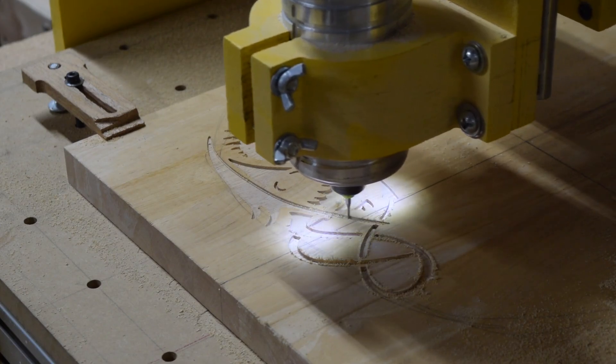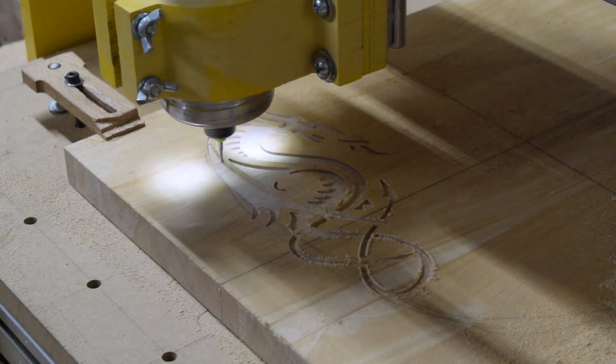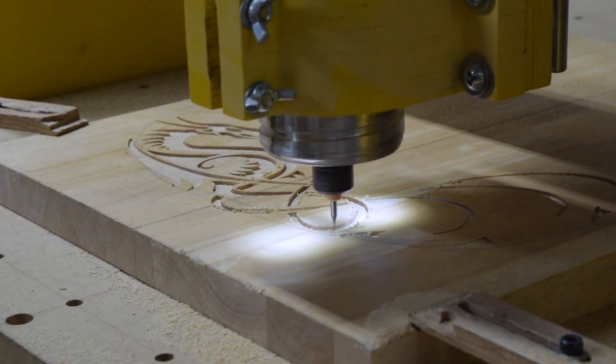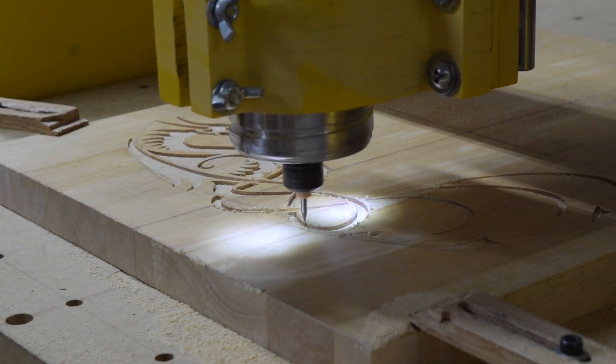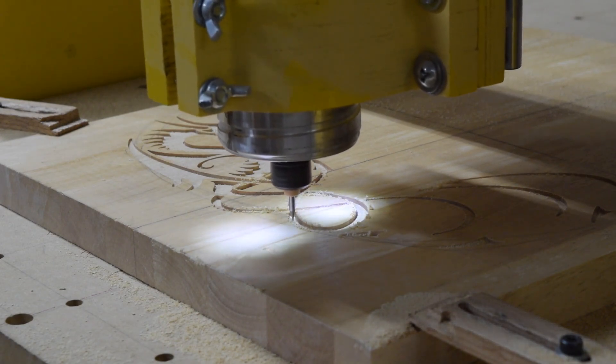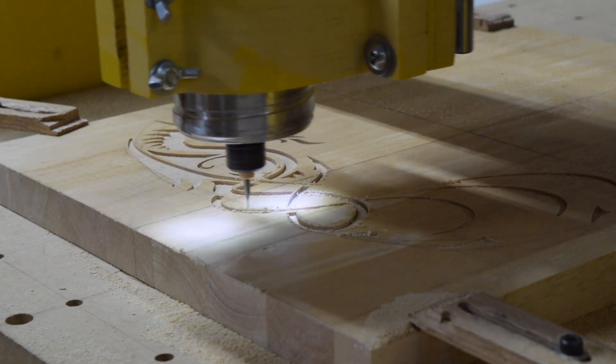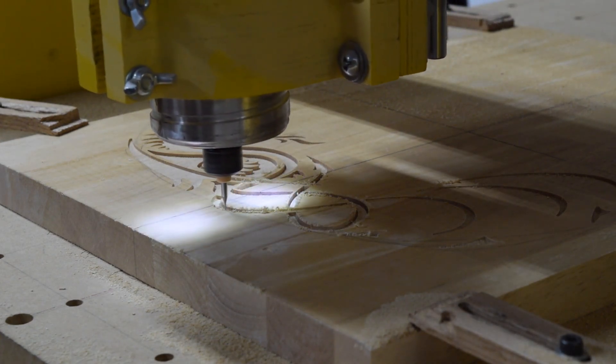The total depth for this inlay carving is about 0.08 inches, or slightly more than a sixteenth of an inch — deep enough to allow me to fill it with some glow-in-the-dark resin that I plan to use and then sand it flush with the surface. More about that in a future episode.